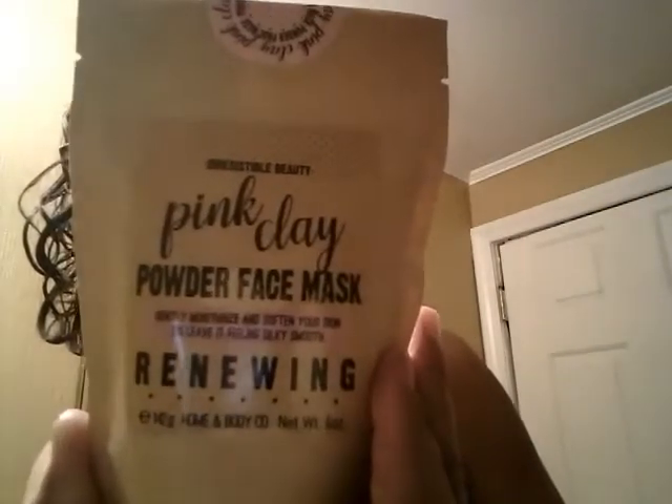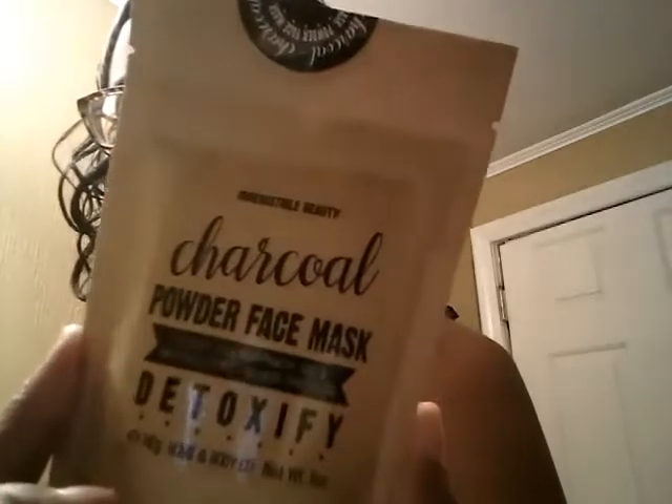Hey guys, welcome back to my channel! Today I'm bringing you a requested review video for face masks. I was at Marshall's and picked up two face masks for $4.99 — the pink clay powder face mask, which is renewing, and the charcoal powder face mask, which is detoxifying.